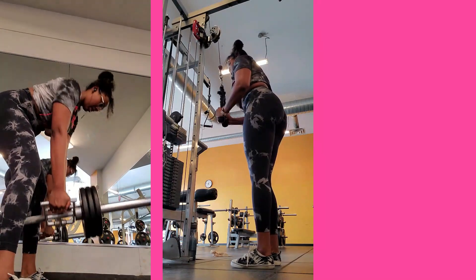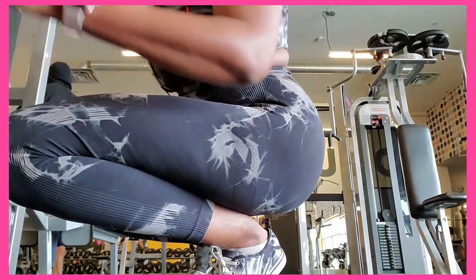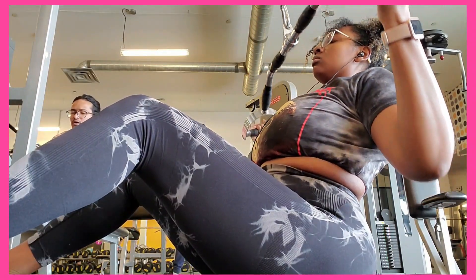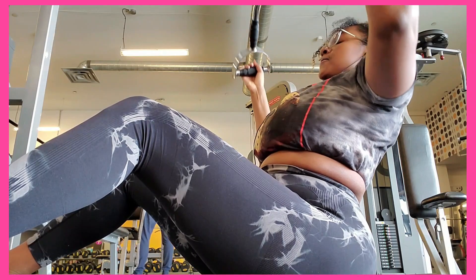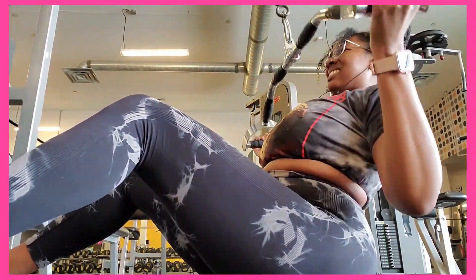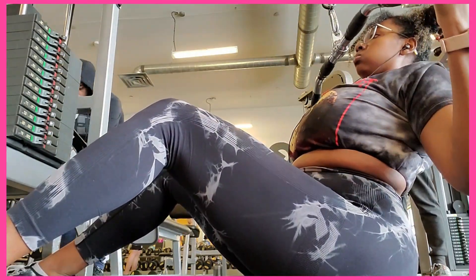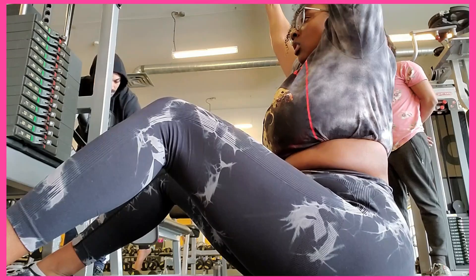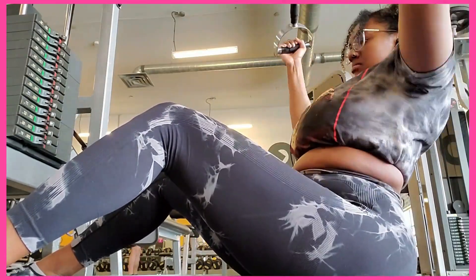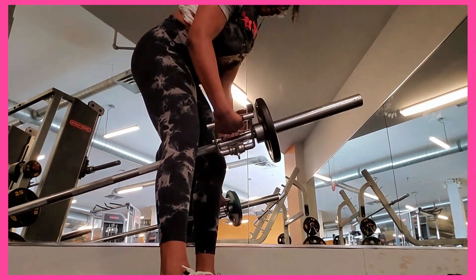He's got me doing a new movement I haven't done in a while - the T-bar row. I didn't even know my gym had this but it was hiding in the corner. My back muscles be hurting like you never knew they would. One of my favorites is the lat pulldown, but some idiot at the gym broke the machine doing TikTok gym hacks. This is one of my favorite alternatives - I feel like I get a better connection.